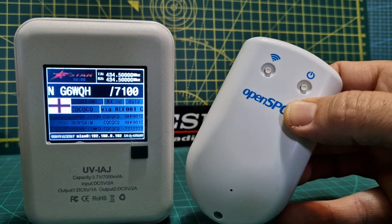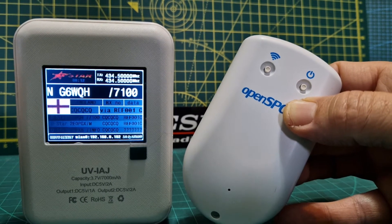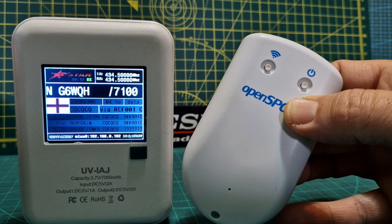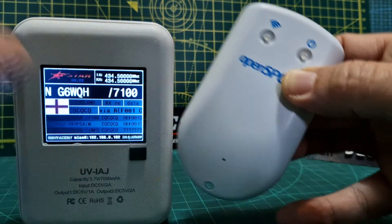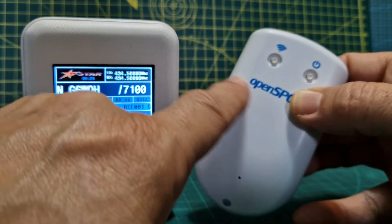For example, SharkRF are doing a promotion and they're selling the OpenSpot 4, which does have partial cross mode — except for D-Star — for 199 plus shipping, so about 220 pound. But then you've got to add about 30 pound at least for tax, so it's about 250 pound. But you don't get a screen.